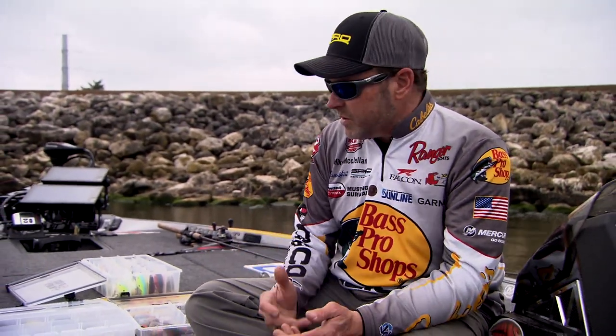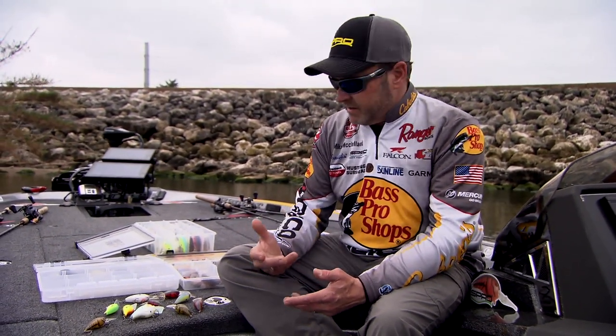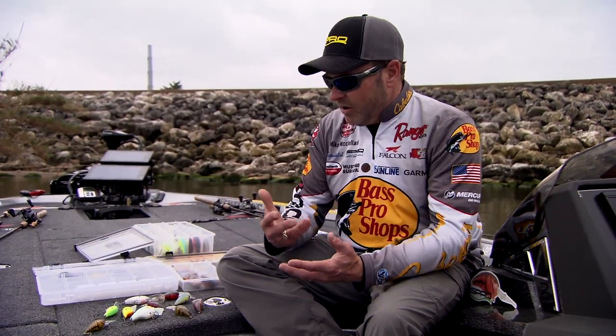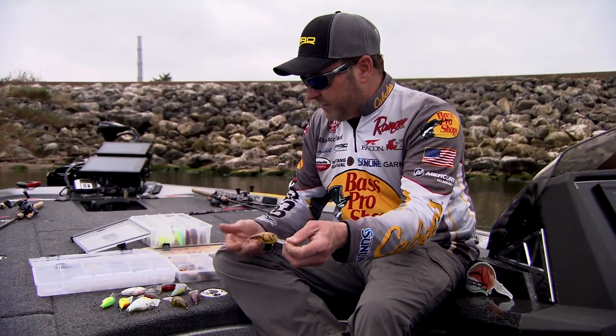One of the questions I get asked throughout the year — whether I'm at a lake fishing or doing seminars — is how do you determine what color you're going to throw. It doesn't just pertain to plastics or crankbaits; it's across the board. The biggest thing I'm going to do as an angler is first try to analyze in my mind what the fish are predominantly feeding on. That's going to be the number one key thing when I start dictating color. If I truly feel like the fish are feeding on crawfish and brim, I want to throw colors that resemble crawfish and brim.